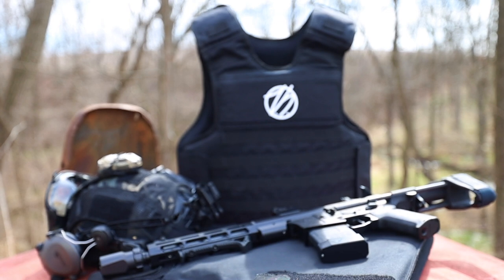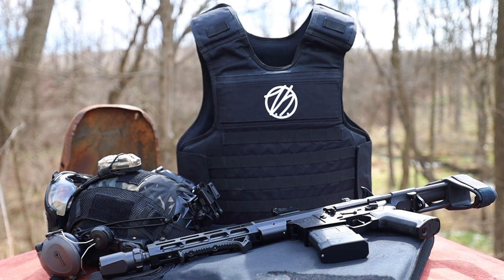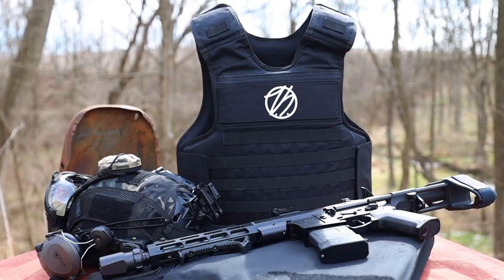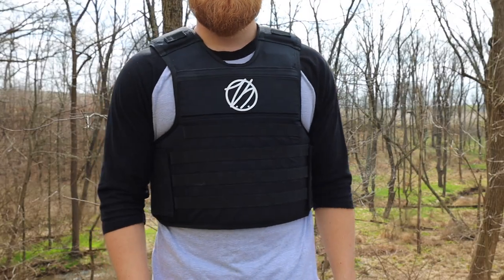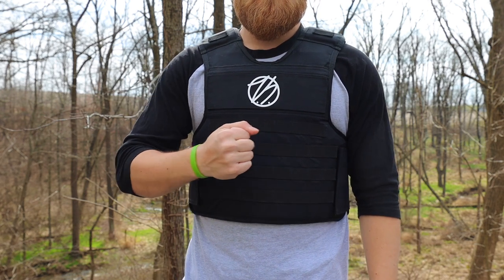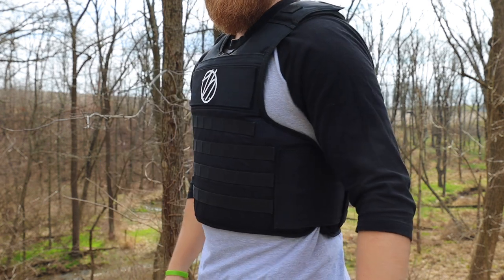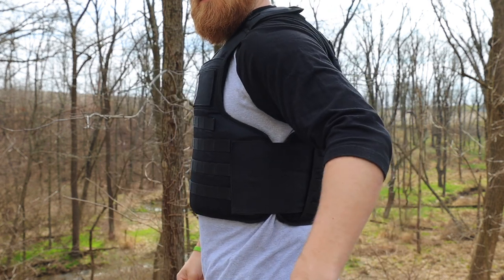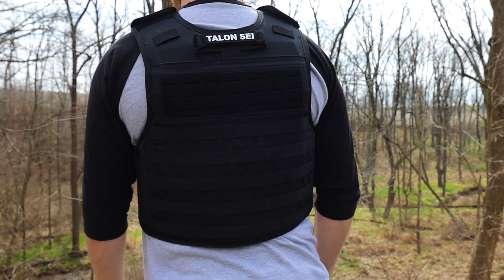For many years people have been told that no soft armor will defend against a rifle threat, and that's obviously changing right now. The Safe-Life Defense flexible rifle armor system, or FRASS for short, feels and conceals just like soft armor, but it's rated to defend up to .223, 5.56, and even 7.62x39. This is going to provide the wearer with full front, rear, and side coverage while still being lighter than most traditional rifle plates, coming in at around 16 pounds.